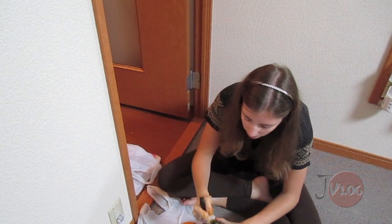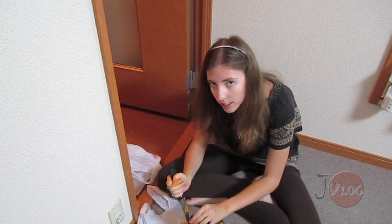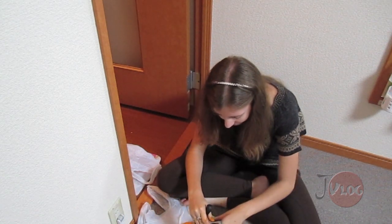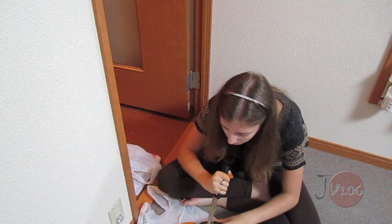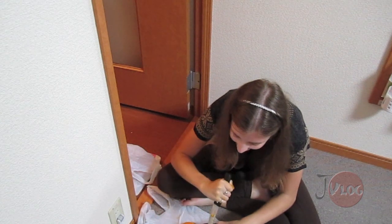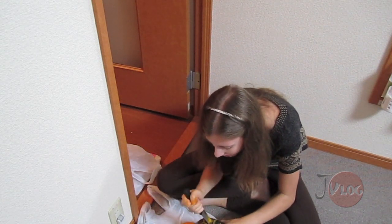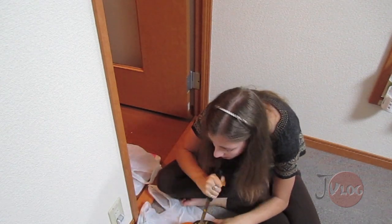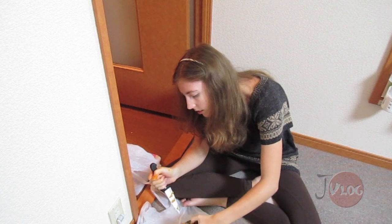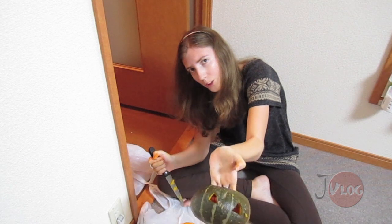I'm surprised this hasn't completely rotted because it's been sitting outside on top of my air conditioner since the beginning of October, so I'm really happy that it hasn't rotted. Eye number two, done!